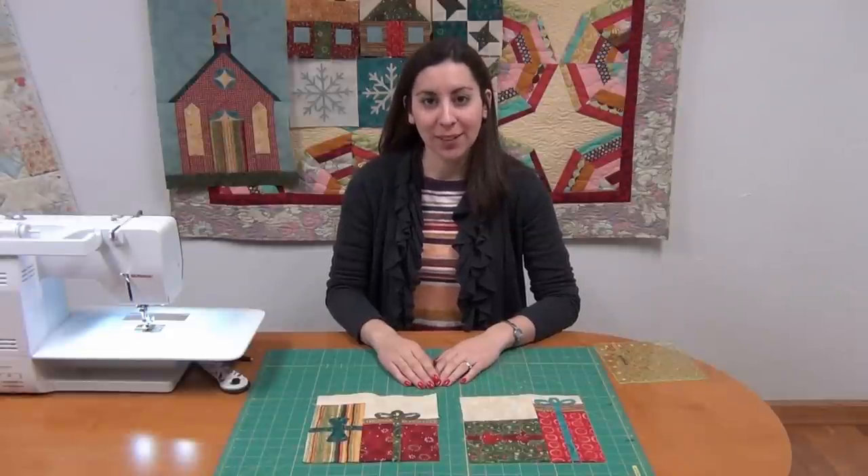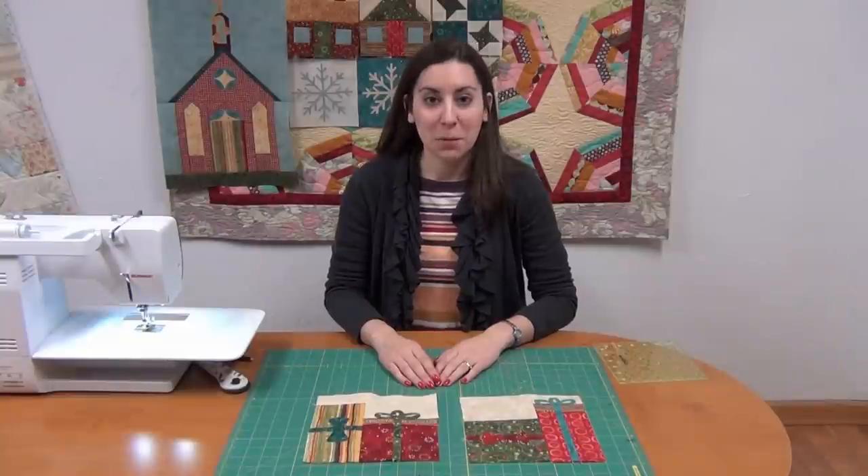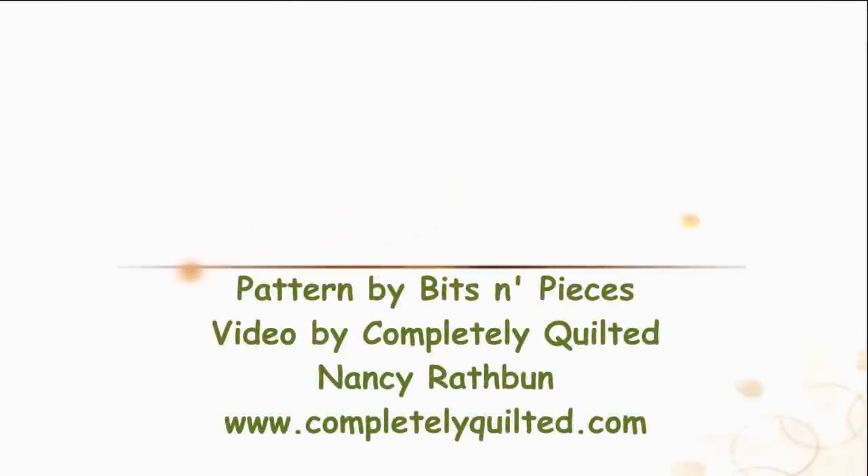Thank you for watching the demonstration on our Be Merry Block of the Month, Month 5 Block Construction. Please watch again when we demonstrate our last blocks in Month 6. We'll see you next time on our Be Merry Block of the Month, Month 6.